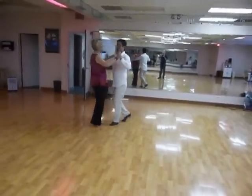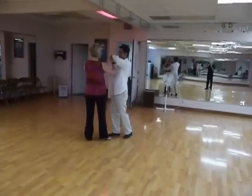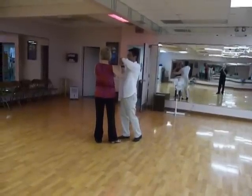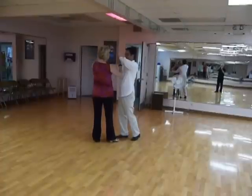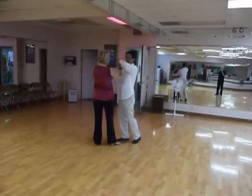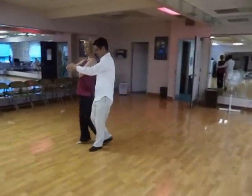So here we are again: quick, quick, slow, prep. My hand is sliding down his arm, as Don said. We're going to continue this action — Don's left hand is going over my hand. Our back hands, the ones you can't see, are going to continue to slide down each other's arms until we connect hands. So we step quick, quick, slow, slow.